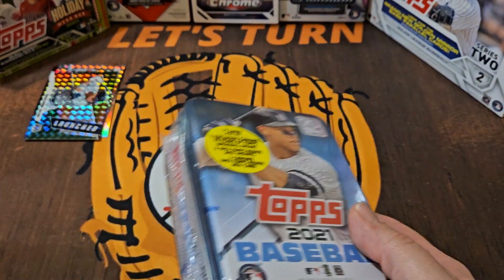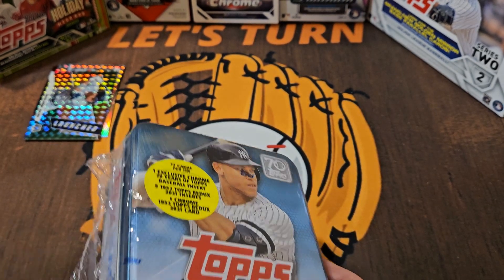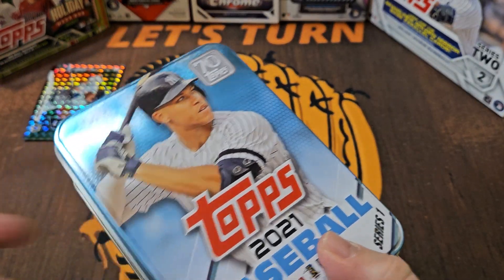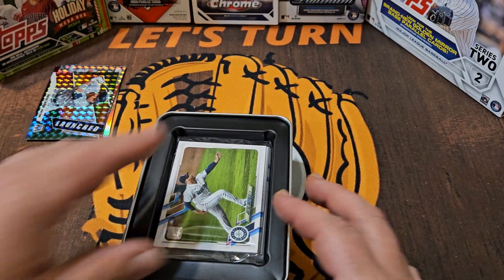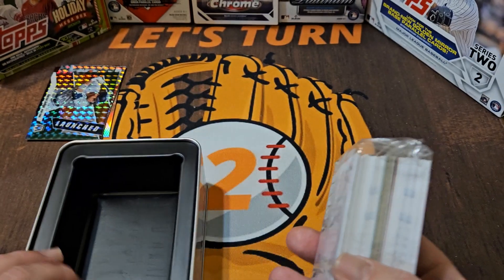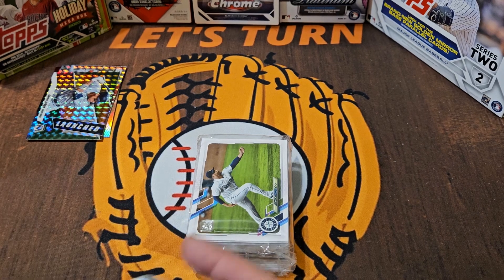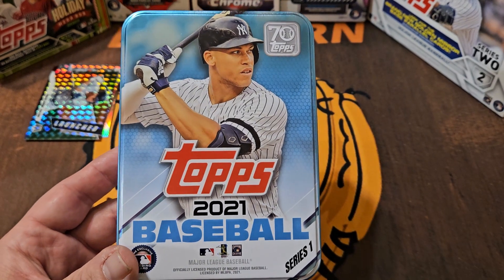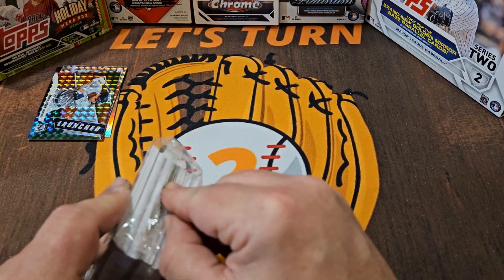Let's get into this tin. I have no idea what's going to be inside — if it's going to be individual packs or like a hanger box style, just one big pack. It is going to be just one big hanger pack with a few extra cards, because hanger boxes in 2021 would have had 67 cards, so they just added eight cards. I got this online — you did not get to choose what player was on the tin. There were probably about five or so different versions, but Aaron Judge — not too bad.